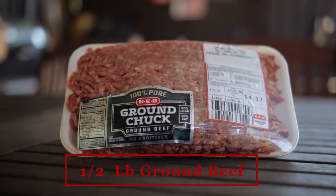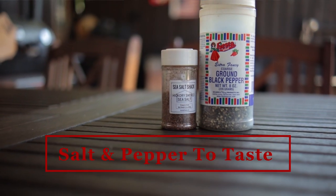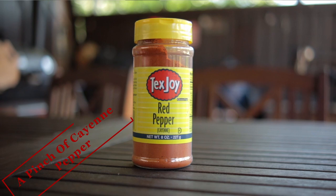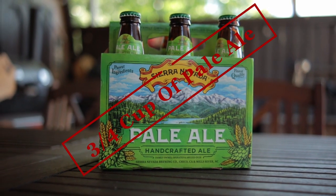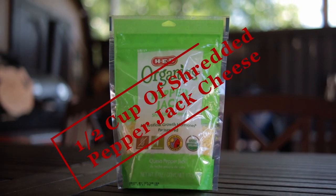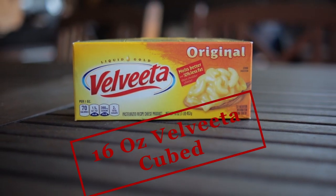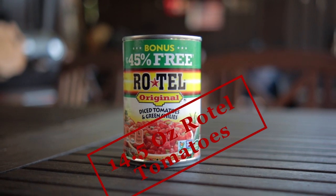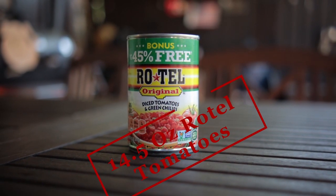For our ingredients, you need a half a pound of ground beef, salt and pepper to taste, a pinch of cayenne pepper, three-fourths cup of pale ale beer, one and a half cups of shredded pepper jack cheese, ten ounces of cubed Velveeta cheese, and one 14.5-ounce can of Rotel tomatoes that is partially drained.